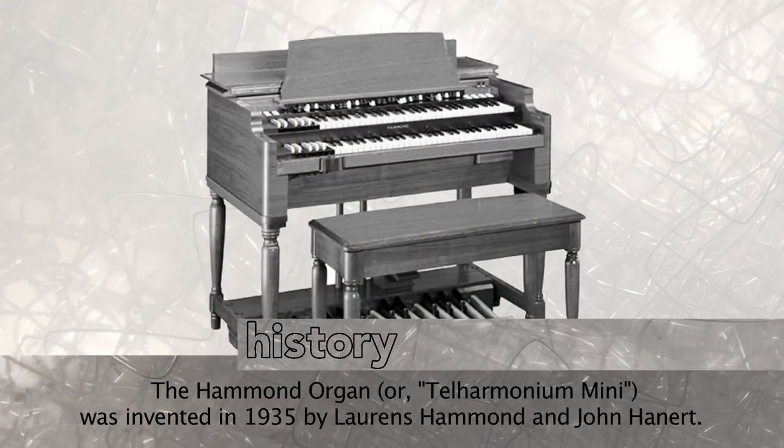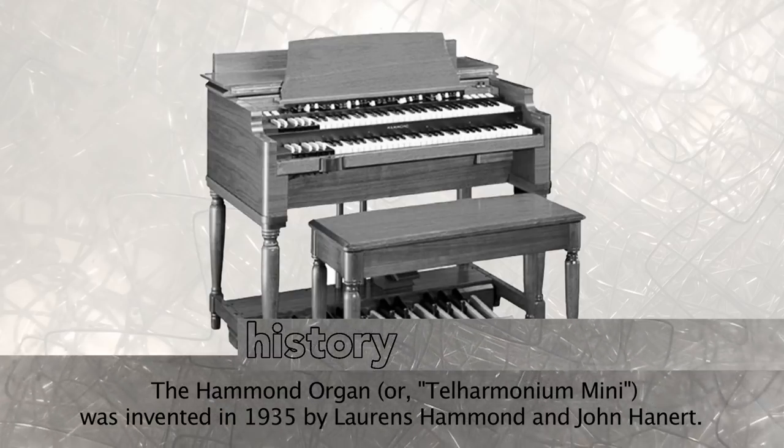We'll step back to the mid-30s when a certain inventor decided to rebuild and recreate the telharmonium using technology that did not exist when the telharmonium was designed. With the benefit of amplifier technology that came from Lee DeForest, this inventor was able to take the telharmonium and squish it down from two floors of an entire block of an office building into a single case. Many of you probably already know that I'm talking about the Hammond organ.